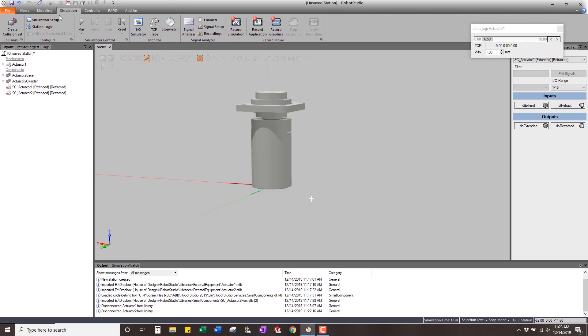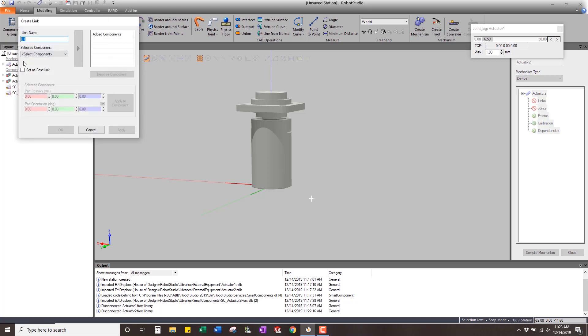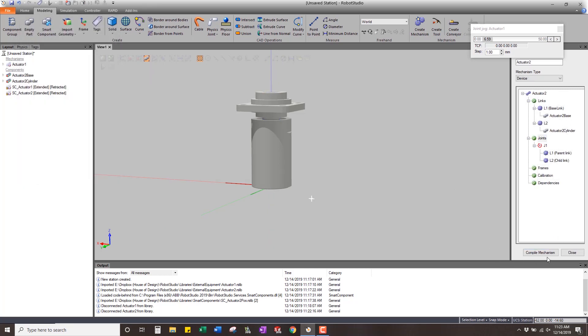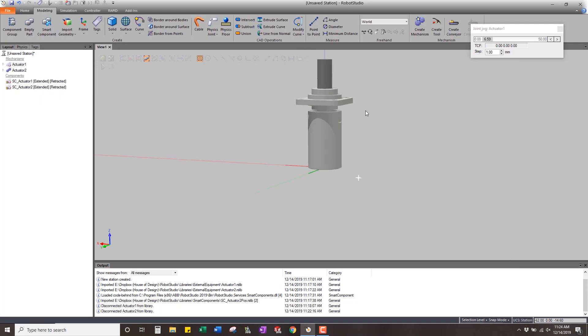Go to the Modeling tab, Create Mechanism, call it actuator 2, make it a device. In the links, set actuator 2 base as the base link and apply, then add the cylinder link and apply. Go into joints, create a prismatic joint in the positive Y direction, zero for the bottom limit and 50 millimeters for the top — so it moves up and down 50 millimeters. Compile the mechanism, add a pose called retracted at zero, and then a pose called extended at 50 millimeters.